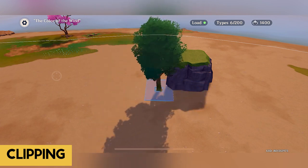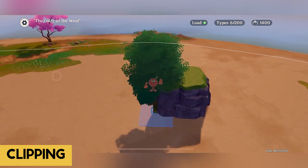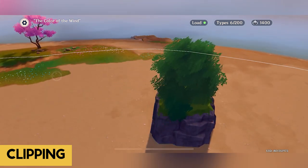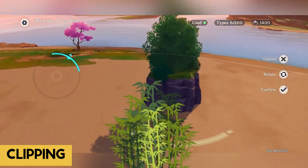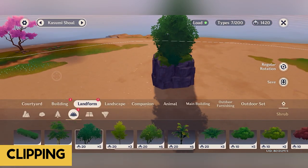Once it turns blue, you can now place it down wherever you want, with a few restrictions which I'll explain later. Now let's try clipping some foliage to the boulder — it's easy once you get used to doing it. This is just an example, so try it yourself inside your teapot.